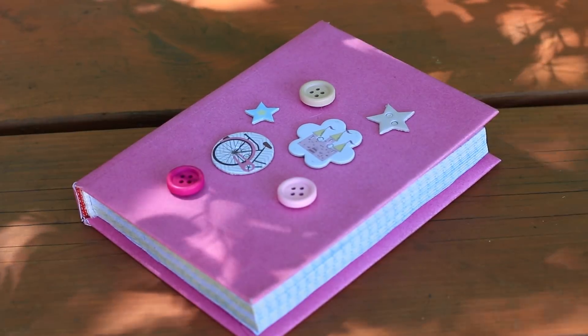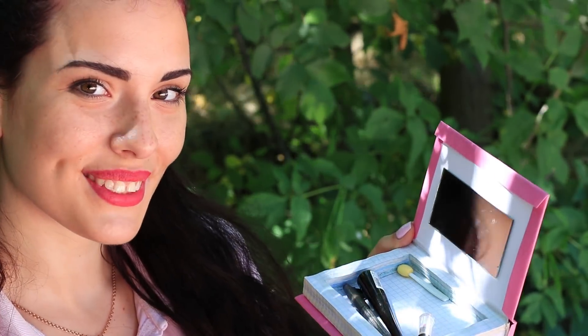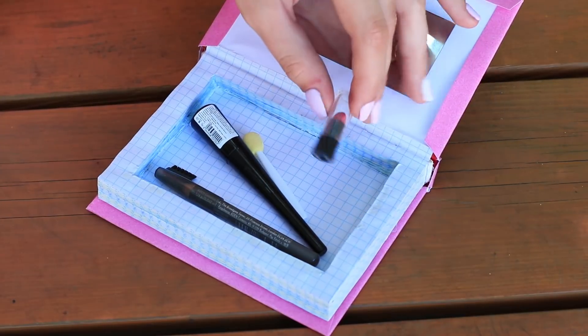What a cute notebook! Oh, it's a makeup case! It'll take a little effort to transform a plain notebook into a wonderful makeup case.